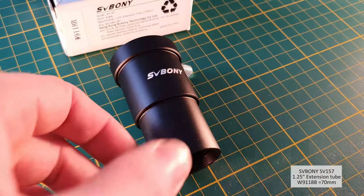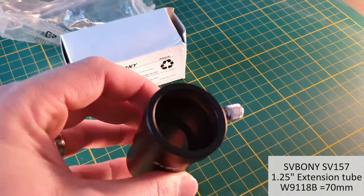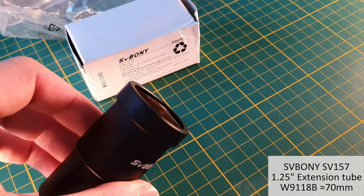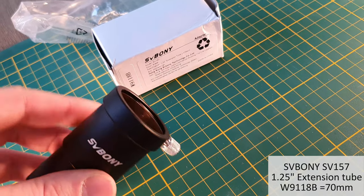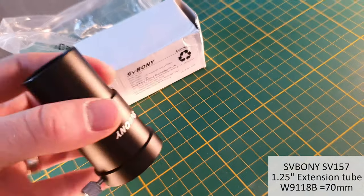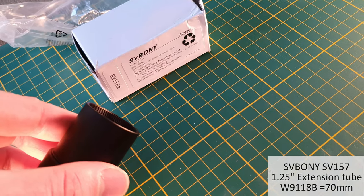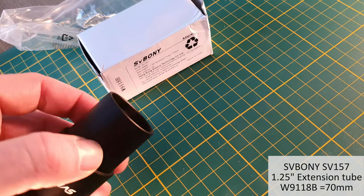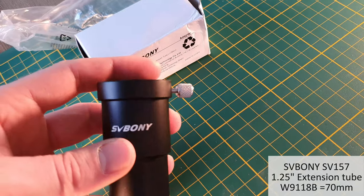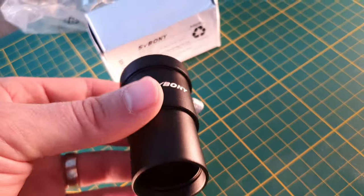Next up is an eyepiece extender, the SV Bony SV157, which comes in two variants: the W9118A and B. The A variant has a 56mm extension and this is the 75mm extension version. It has 1.25-inch threads and a compression ring to hold your eyepiece without scratching it. It's an all-metal construction and feels really quality.